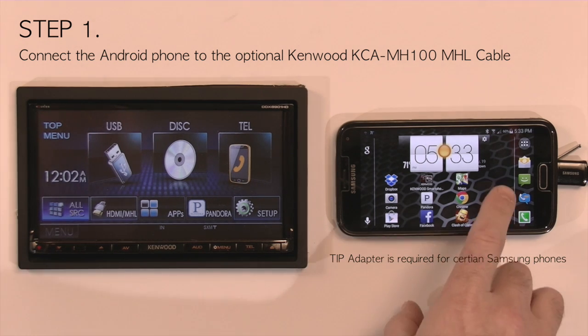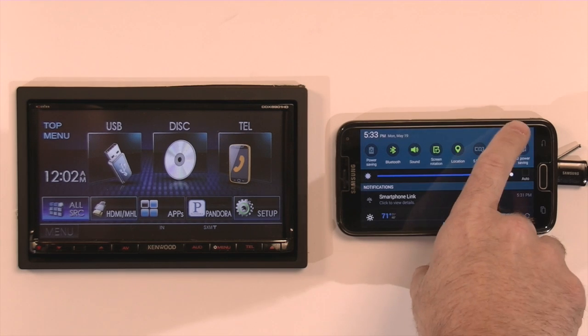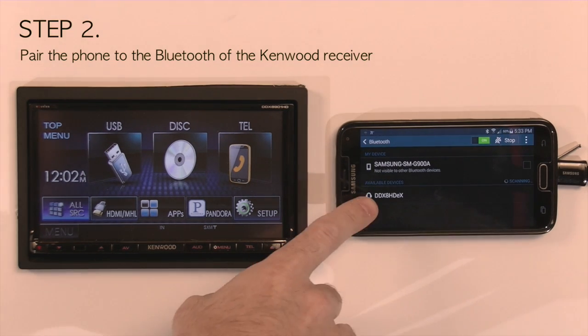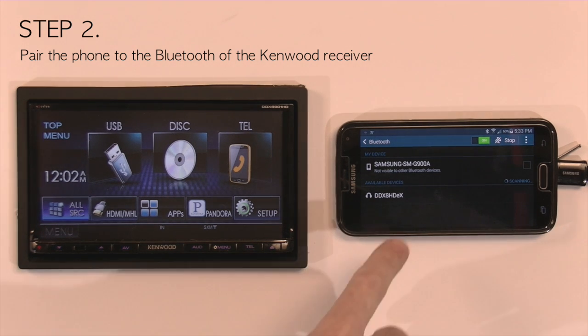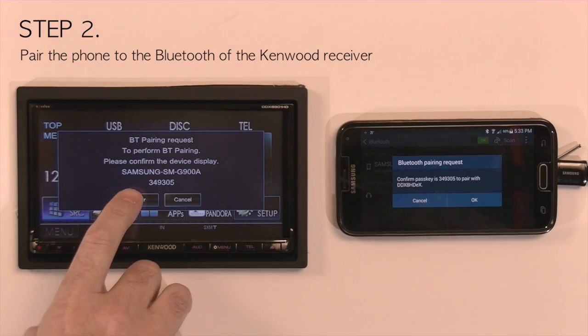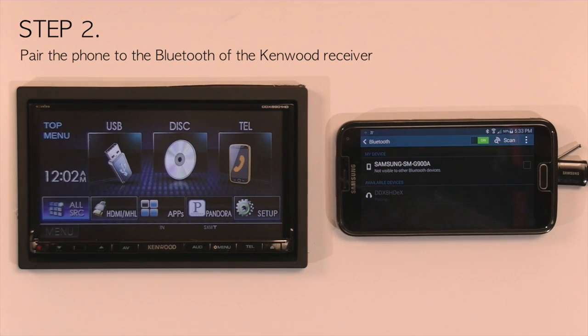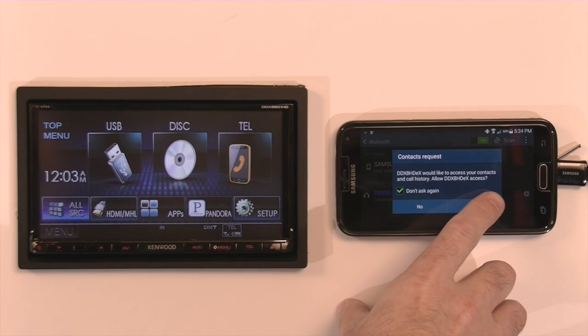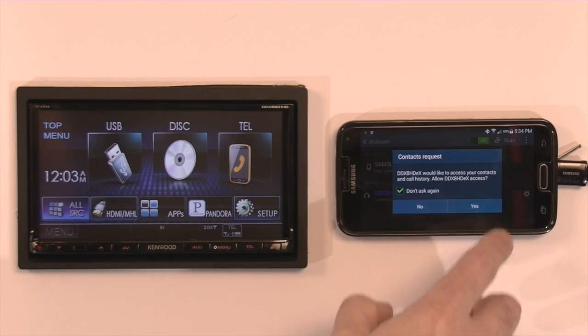Once the phone is connected to the MHL, go into settings and pair the phone to Bluetooth. As you can see, it lists the Kenwood receiver. Select it and you will get a pair request on both the receiver and on the phone. The phone will connect, and it will ask you if you want to download the phone book. Click do not ask again and click yes.